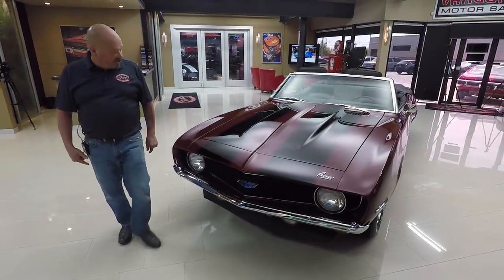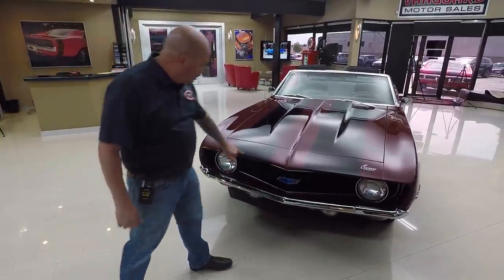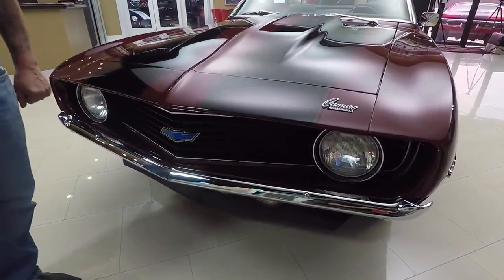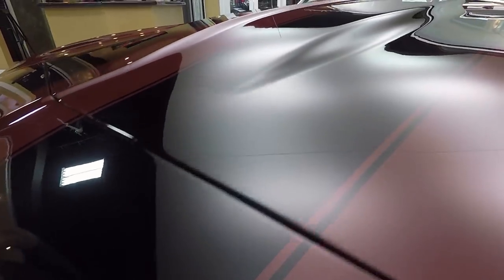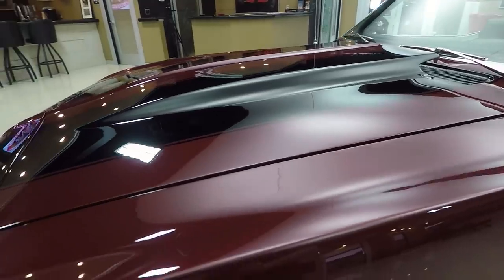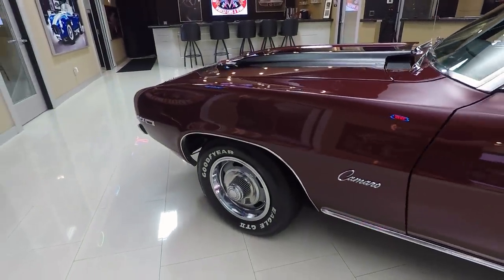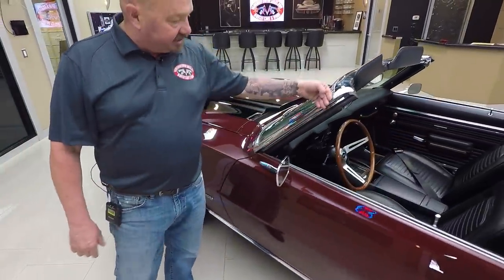Look at this beautiful car. Chrome on the front bumper looks good. The grill's in great shape. Now those stripes are buried in the clear — I can't even feel them there. I love that color, the color's popping. It's got the cowl hood on it. The hood's lined up nice and flush here. You can see the wheel and tire combo looks good. We got the 327 badging on the side. The Camaro badging looks good.